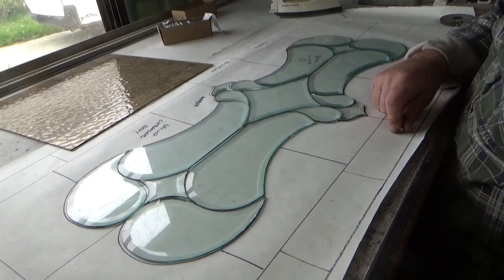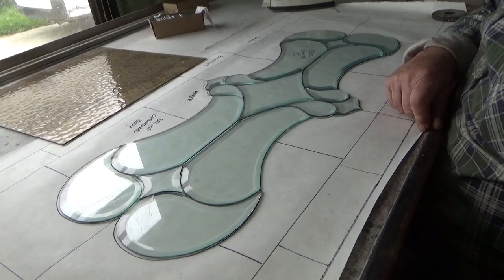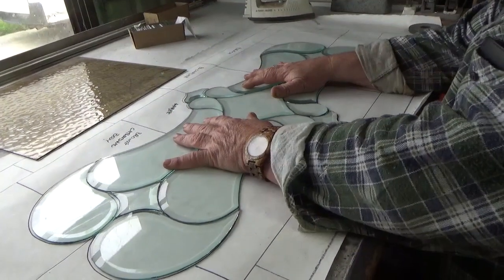The good thing about this is half the cutting is done for you. That's right. It's pretty cool, isn't it? So there we go - too easy. Something that's going to last forever. Once it's finished it's actually quite a beautiful window too.